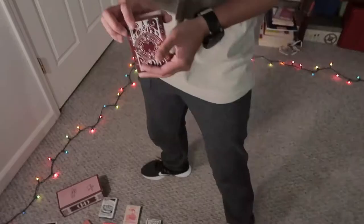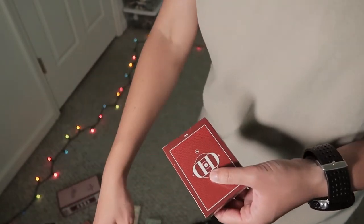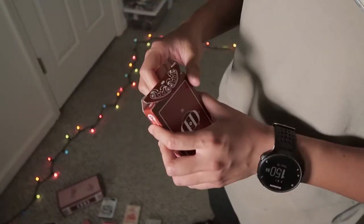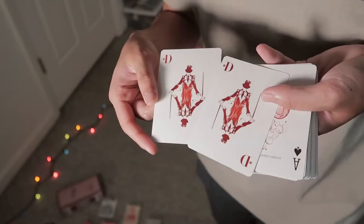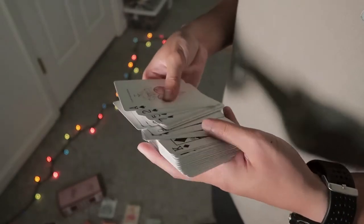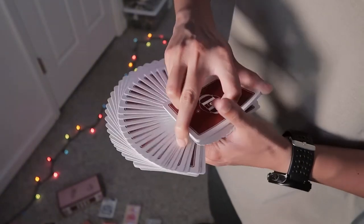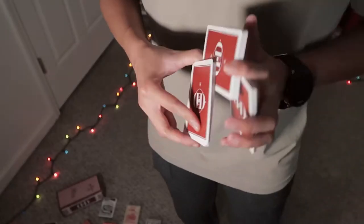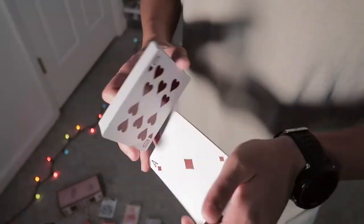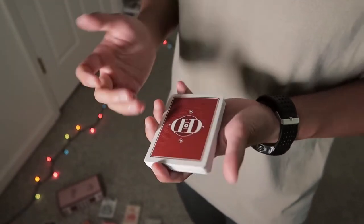Alright, up first is the Smoke and Mirrors v6. Beautiful looking box, quite thick borders. Darker reds, custom faces — really quick cardistry, quite soft already. That's very good — handles great out of the box. Really good for classic Dan and Dave flourishes. We'll do Prequel — mine was quite sloppy — but yeah, that's Smoke and Mirrors v6.